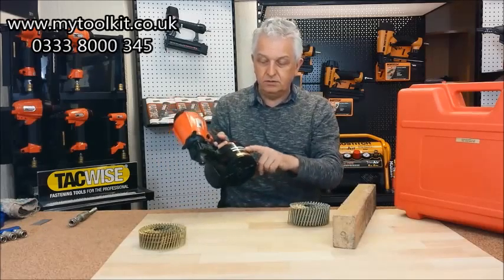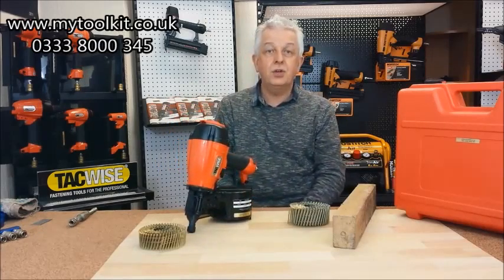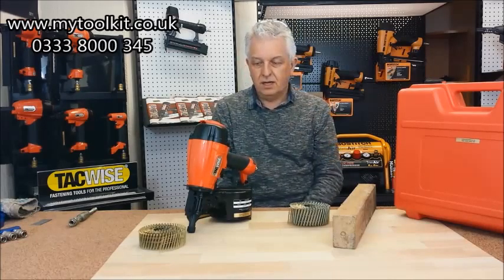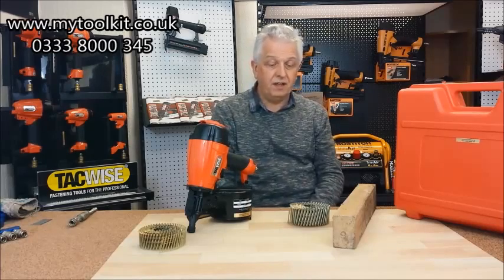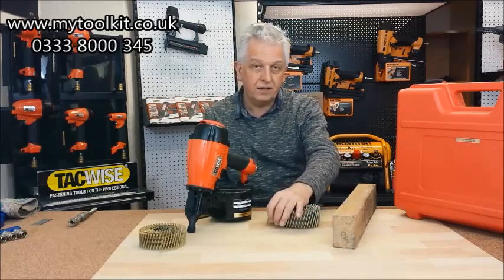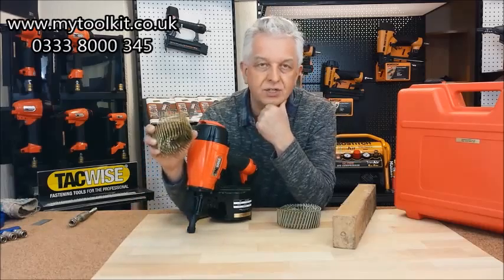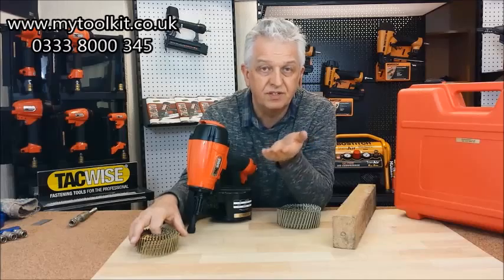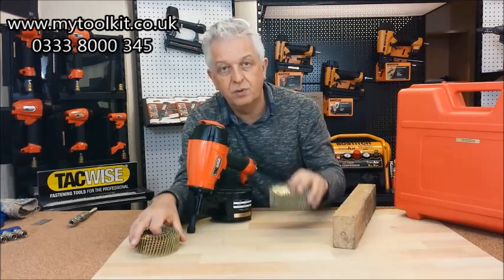If you look on the magazine there, it takes a 32 to a 65mm nail, and it causes a lot of confusion. It says on there it'll take a 2.3 to a 2.5 — now that's actually a 2.5. I'm going to fire those in and show you. But just as a test, what I've done is try a 2.1, because obviously that'd be ideal if you could use a 2.1 as well, for say fencing work, and then go right up to a 2.5.